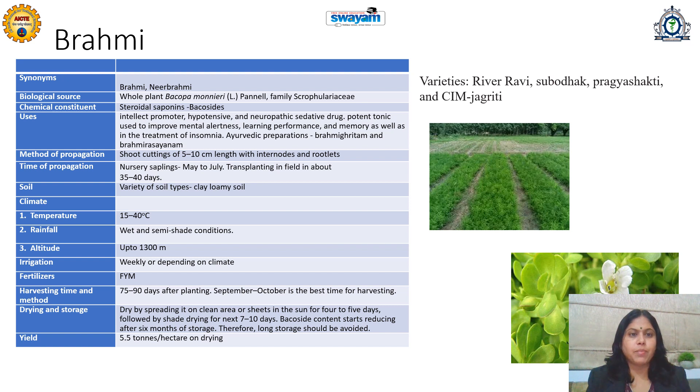Its method of propagation is from shoot cuttings of five to ten centimeter length with internodes and rootlets. The time of propagation is May to July for nursery sapling raising, and then after 35 to 40 days, transplanting can be done in the open field.